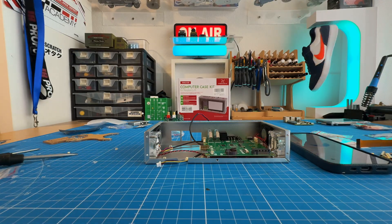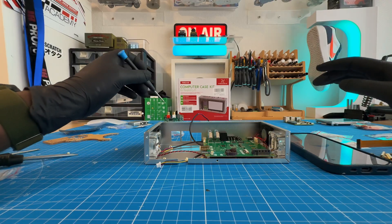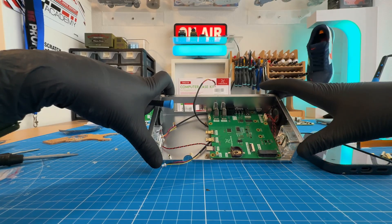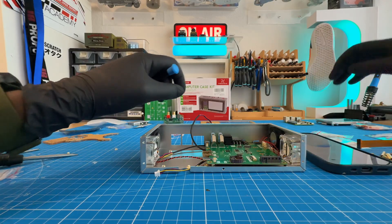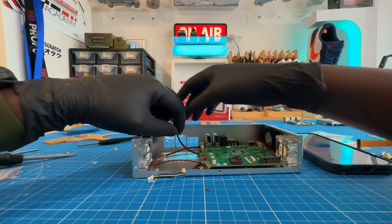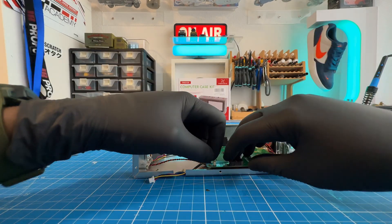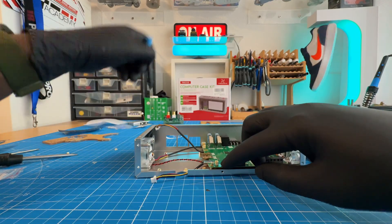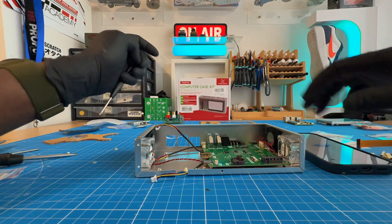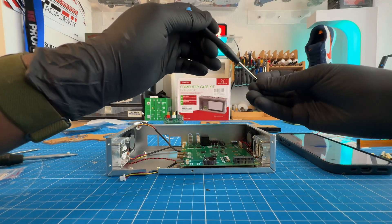Give me some details about the PCIe interface. The PCIe interface on a Raspberry Pi or in a little kit like this basically lets you connect additional hardware. So if you're using it, for example, to add an SSD for storage or maybe some other expansion card, it's just a way to give your Pi a little more flexibility. If your kit has that slot, it's just an extra little bonus to expand what your Pi can do. And with this type of system, what kind of use cases can you use this Pi for?